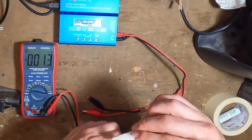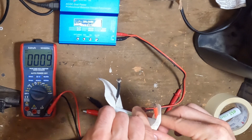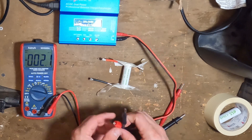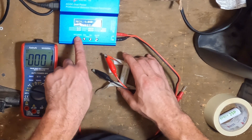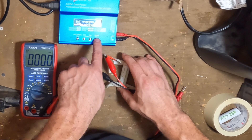A much more preferred method is this second version where you have some type of charger. You're going to connect the cell up, positive and negative, and charge it with a lithium-ion charger like I'm doing here.